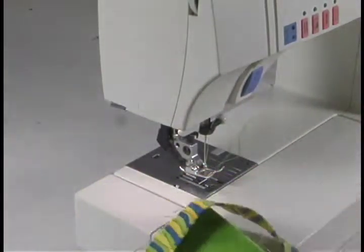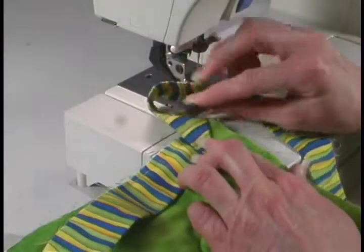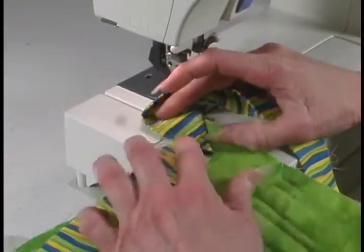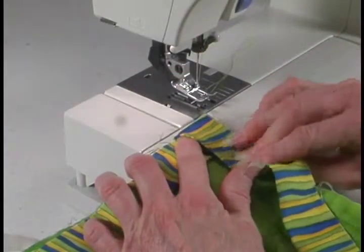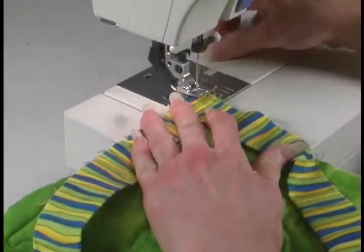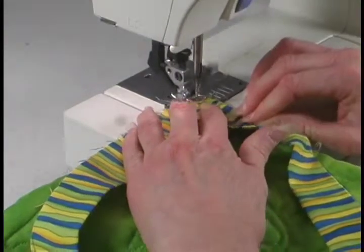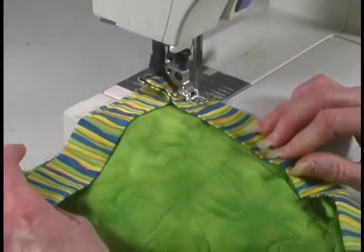Turn your quilt top now. Now that we've sewn our binding to the corner, we're going to fold it back at a 45-degree angle and then back straight down with the edge of our quilt that we're ready to sew. Hold it in place, start at the corner, backstitch, and continue along the edge of the next side of your quilt.